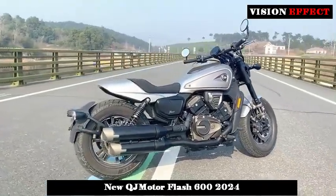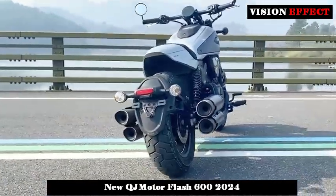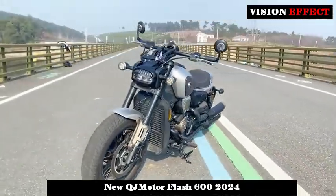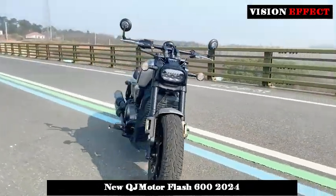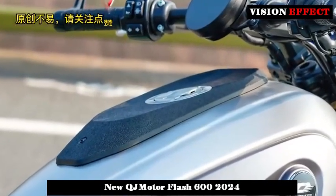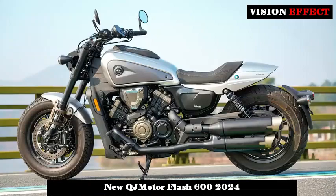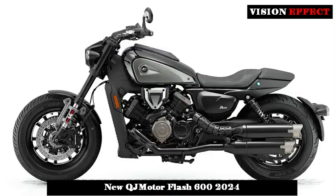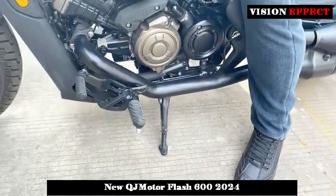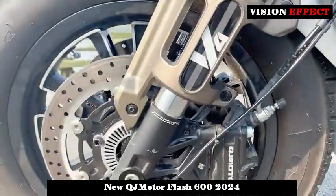In terms of power output, the Flash 600 uses a Gatsby belt drive, so its performance is relatively linear. In terms of vibration suppression, the Flash 600's engine will have some minor vibrations at 4,500–5,000 rpm, which causes the inner thighs to feel a little numb, but the overall running quality is still good and the vibration is completely acceptable.